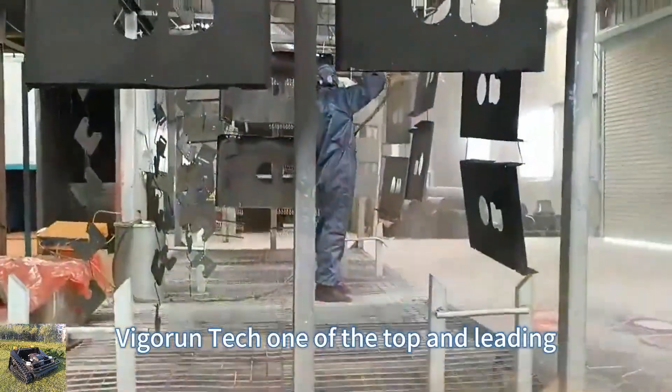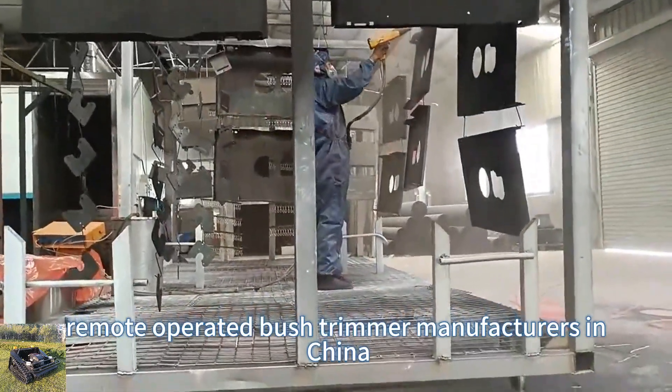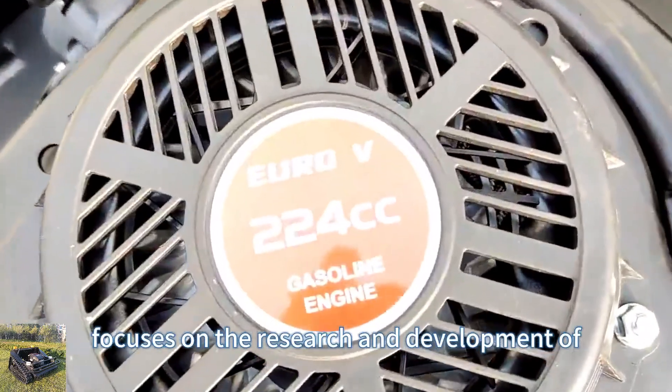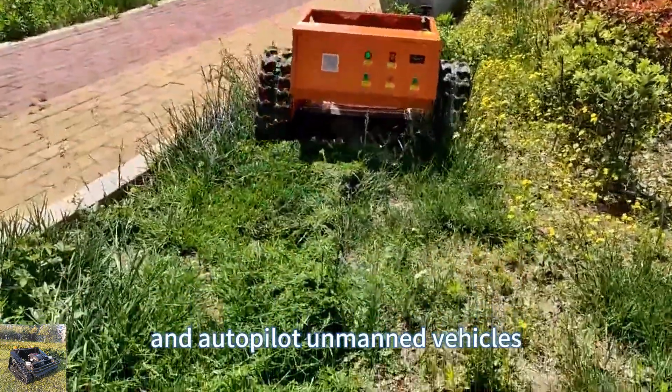Vigorun Tech, one of the top and leading remote-operated bush trimmer manufacturers in China, focuses on the research and development of remote control and autopilot unmanned vehicles.